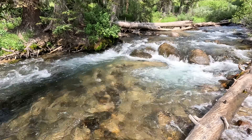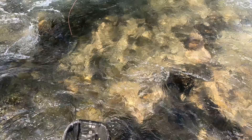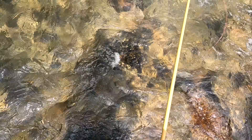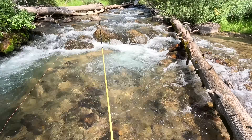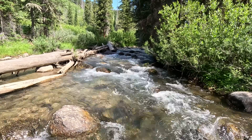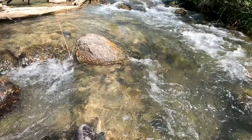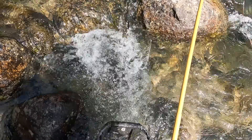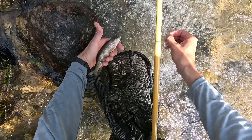Got him. Not as big, not as nice as the last one, but I'll take them all. See you, buddy. Next cast, next pool — yes! Nice. Yet another fine-spotted cutthroat trout. See you, buddy.